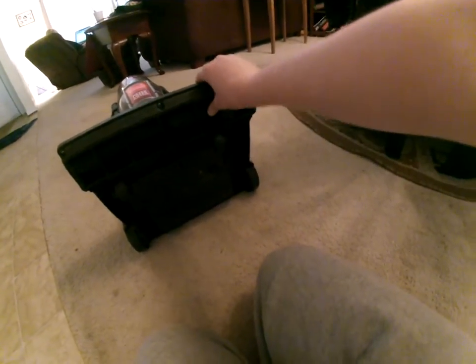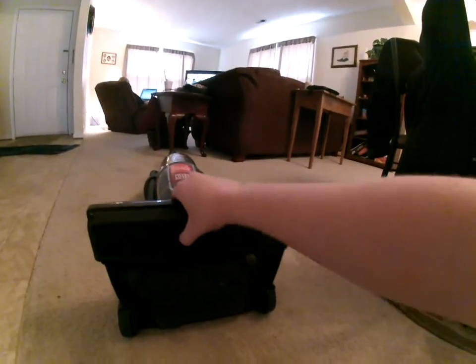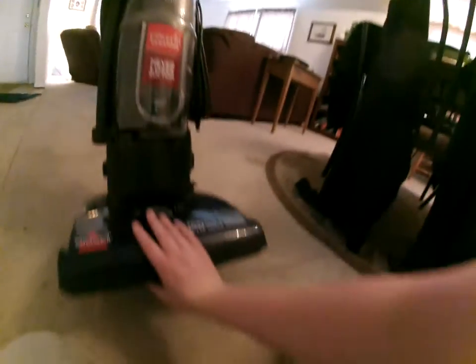There was a belt — well, the belt had slipped off. So I replaced it; instead of putting the old one back on, I just put a brand new belt on it. Now it spins great.